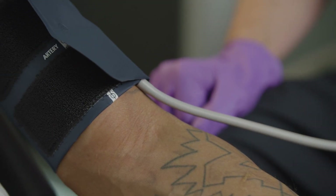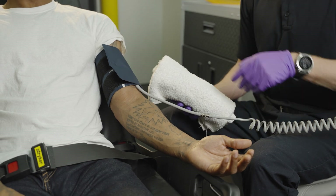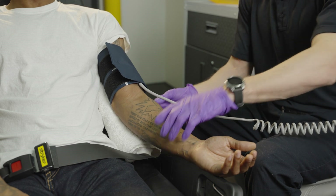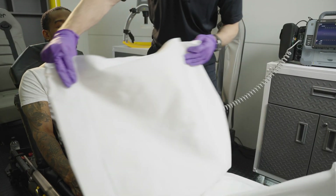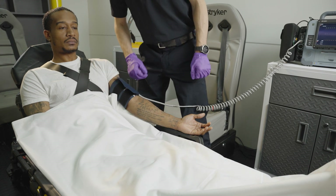Keep the patient's upper arm at heart level. Don't let the patient's arm hang at their side. Support the patient's arm if necessary with a pillow or blanket under the patient's elbow. Keep the patient as warm and calm as possible and take care to ensure the patient's fists are unclenched.